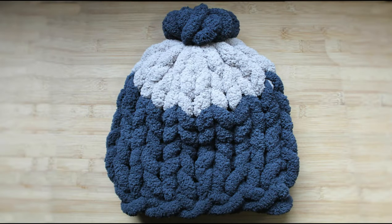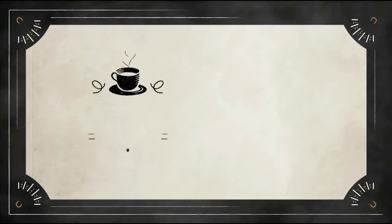And there you have it — a very chunky and warm hat or beanie for winter. I hope you liked this tutorial and thanks for watching. I'll see you next time.